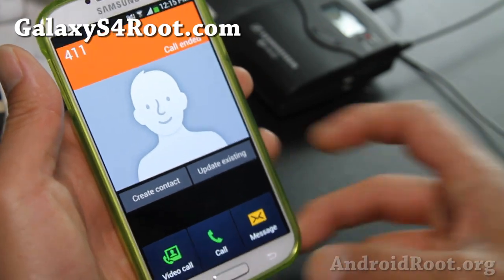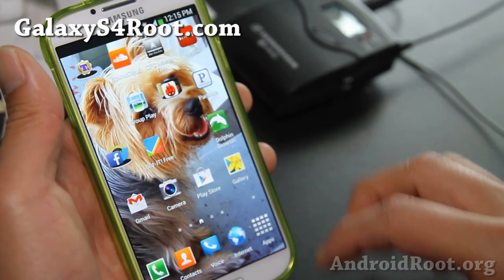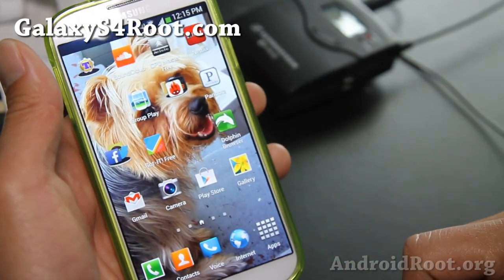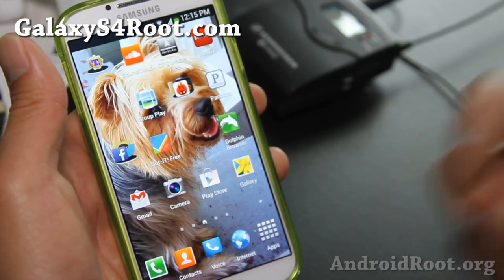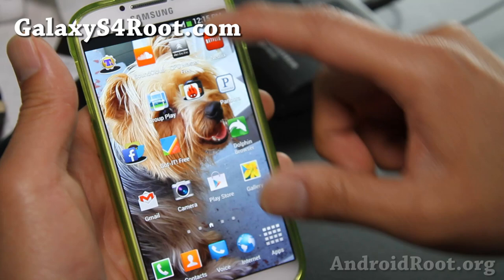This is the first version, so it's not going to have as many features as we'll see going forward, because it's only been a week since the Galaxy S4 came out. Still, it's a very nice ROM.